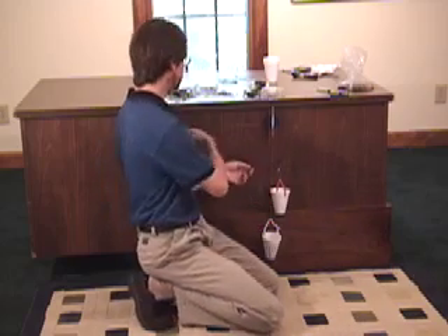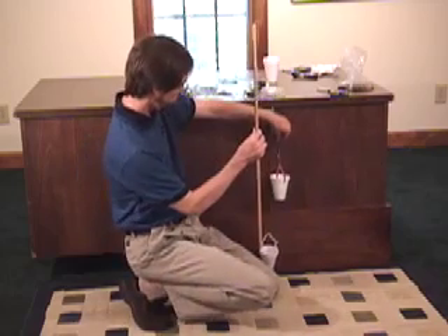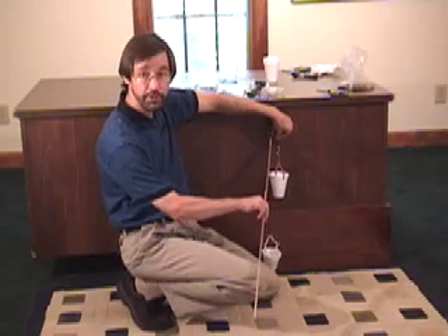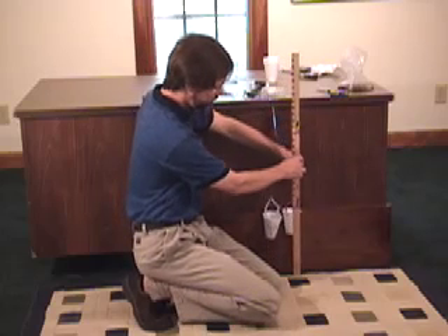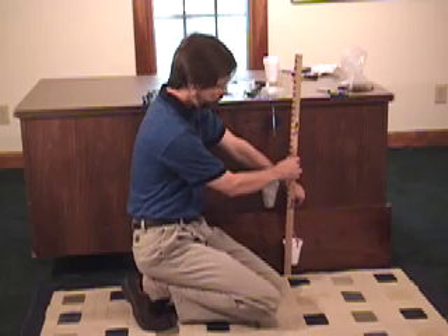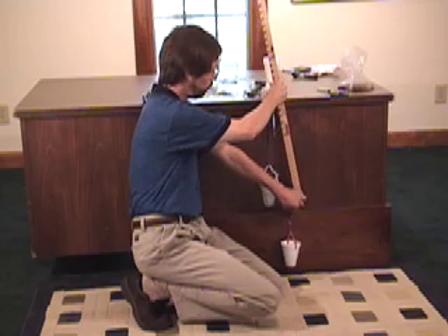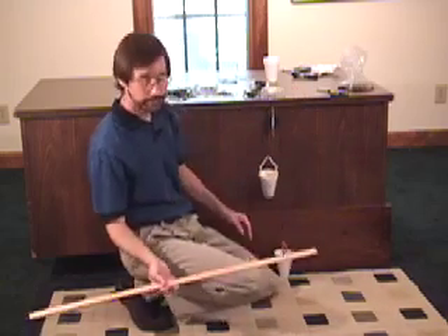Now the next thing we need to figure out is how far does the effort have to move to move the load. I'm going to pinch this so I know where I started — I'll start by the very bottom of the pulley, lift the load one foot so the bottom of the cup is one foot off the ground, then measure from the bottom of the pulley to where my finger is — about one foot.